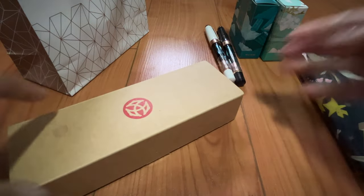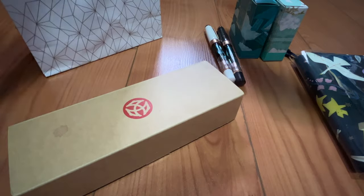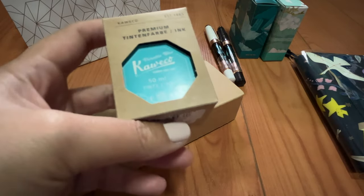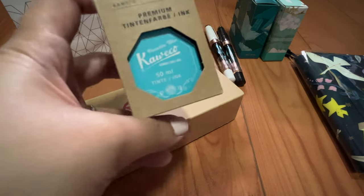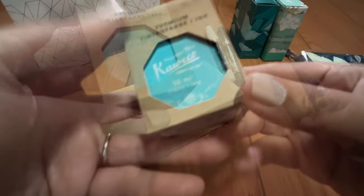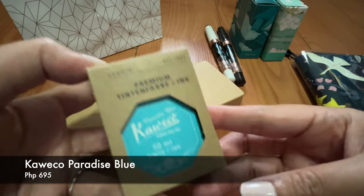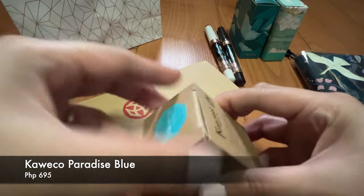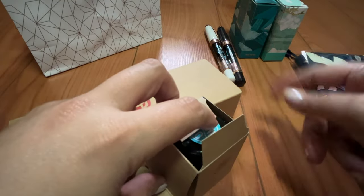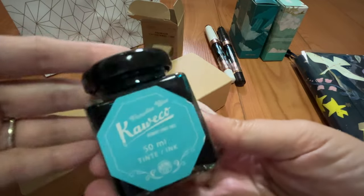Surprise, surprise — my favorite fountain pen brand is here. Let me share with you an ink that I got. I am on a teal, turquoise, baby blue, aqua blue kick lately. I will also share with you these two things that I got post-Christmas. This one I got for my birthday, and this is the Kaweco Paradise Blue. It's in the 50ml. This is my first time to get a Kaweco ink. I wasn't planning on getting any ink because I got these two already, but this was so pretty to pass up.